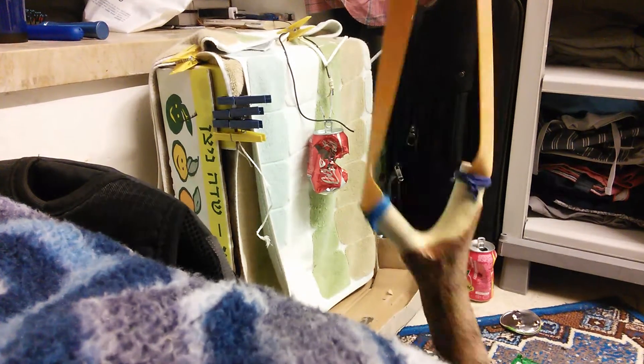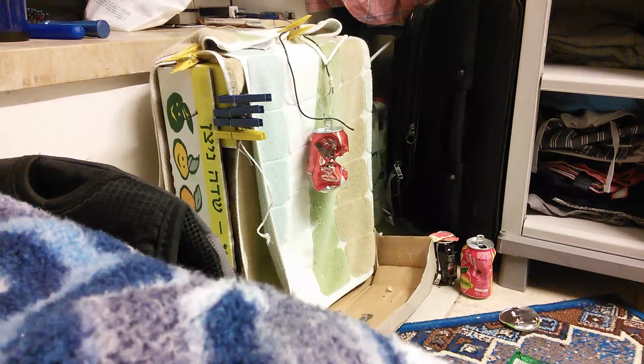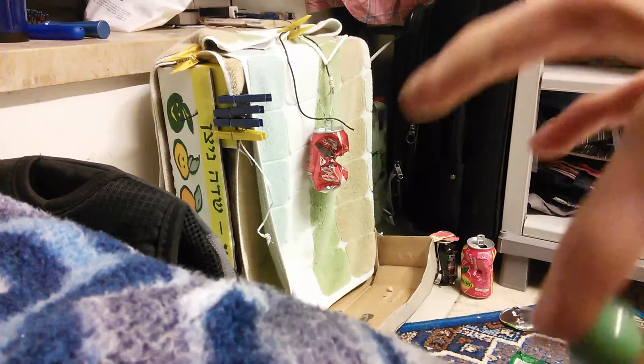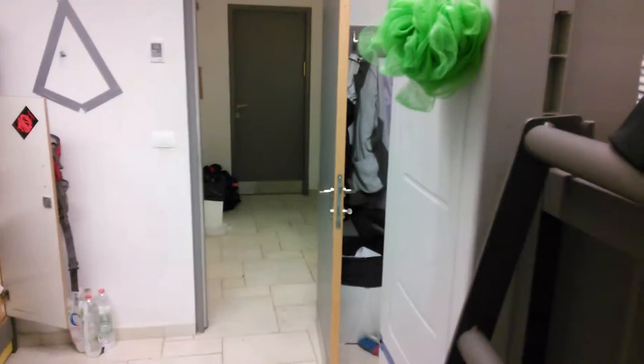I'm going to be using this natural I made with some TeraBand Gold, slightly tapered, and some marbles. I'm going to be shooting from way down there — it's about 6.5 meters away.